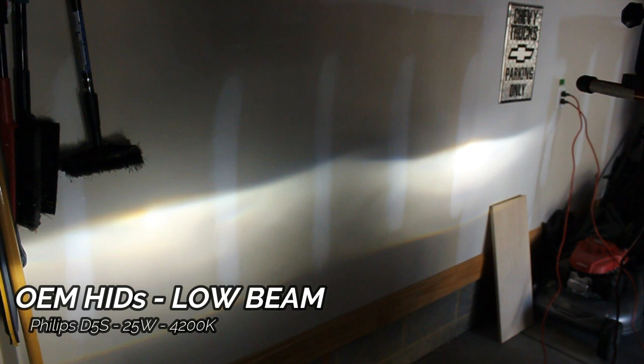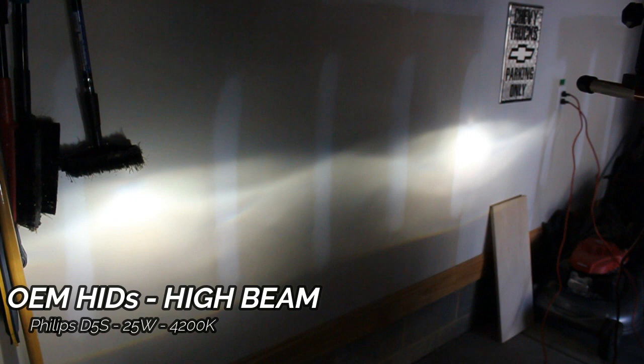I wanted to show you the light output from the stock bulbs. These are the OEM GM bulbs and they are 25 watts, probably about a 4300K color — just a basic yellowish color. They do an okay job at night but I've noticed they lack in the distance department. These projectors have a bi-xenon capability, using the same bulb — they flip down a shield inside the housing and release more light out onto the road. Now you can see the high beam pattern; it definitely releases a lot more light.